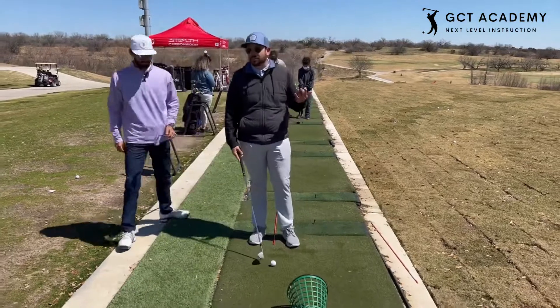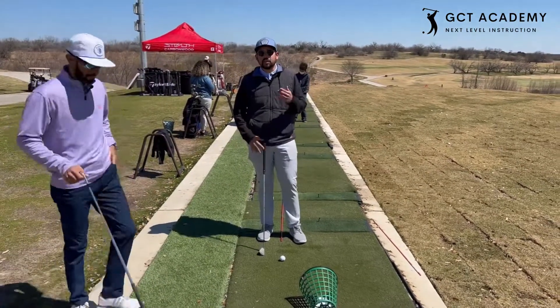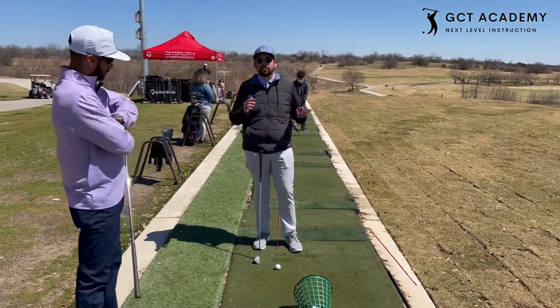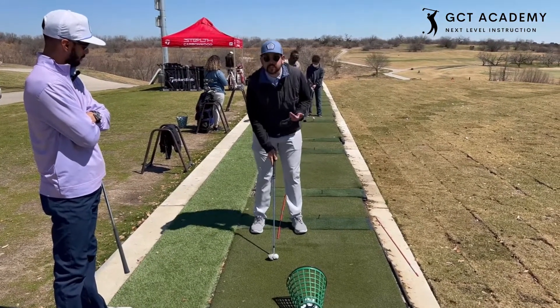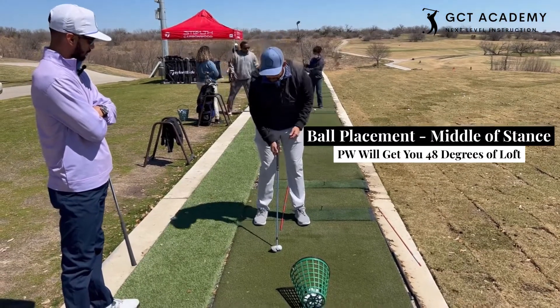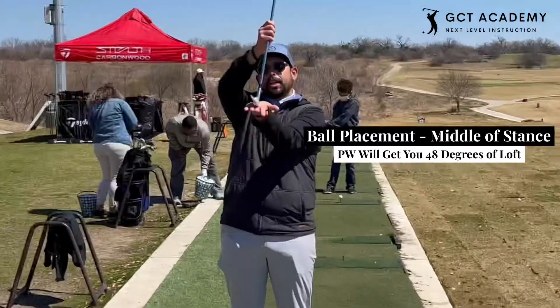There are multiple ways to do it, honestly, but we're going to talk about ball position and how you finish off on your swing. So if I just go to a basic — this is a pitching wedge — I go middle of my stance. That's generally where you want a pitching wedge to be, and I pick it up. This is about 48 degrees of loft.